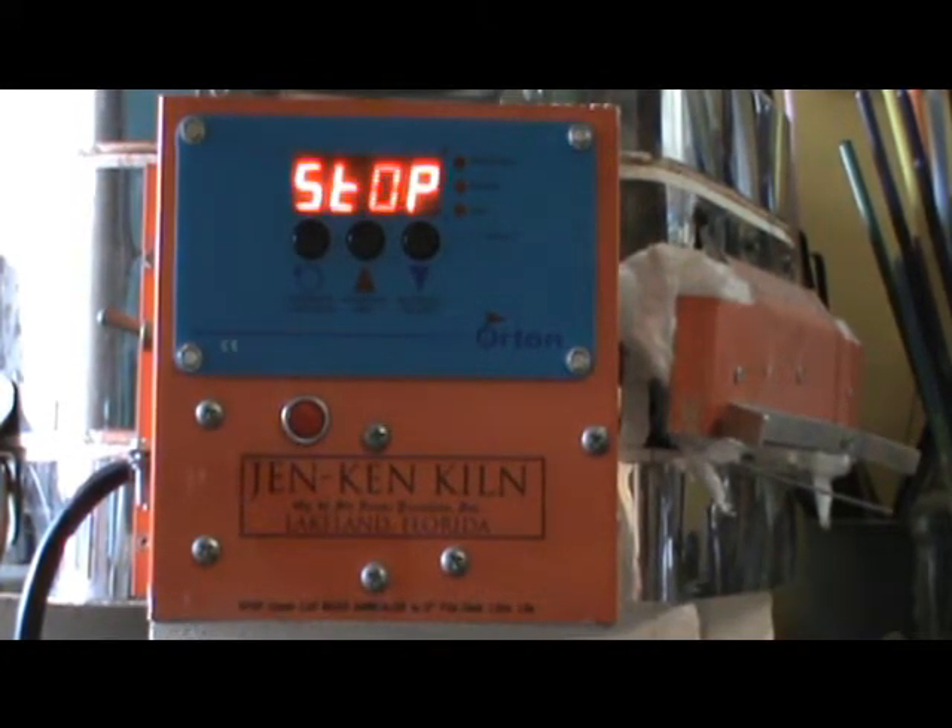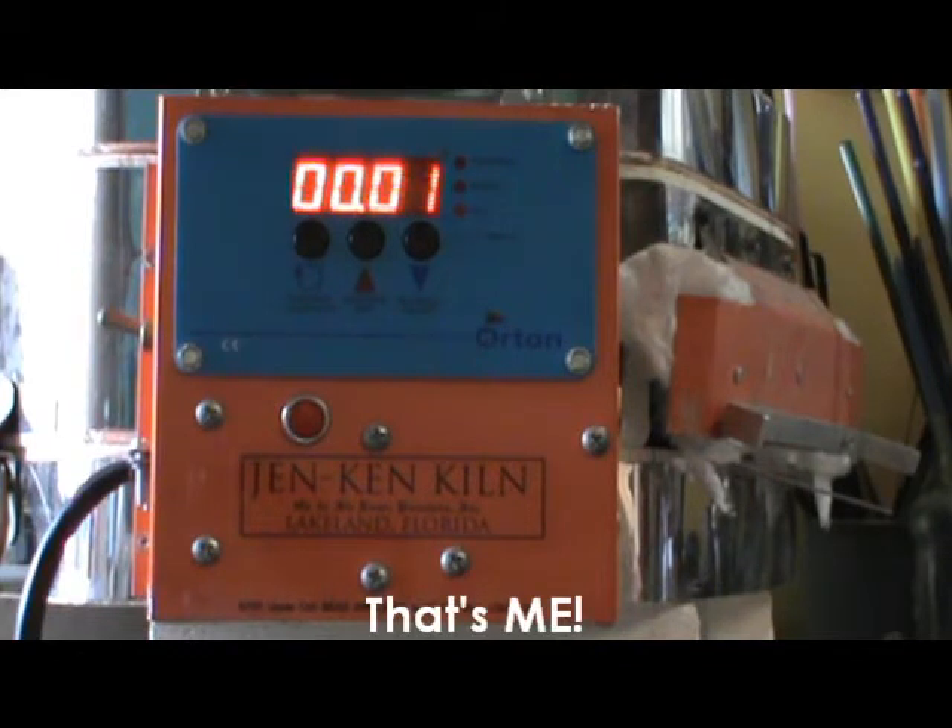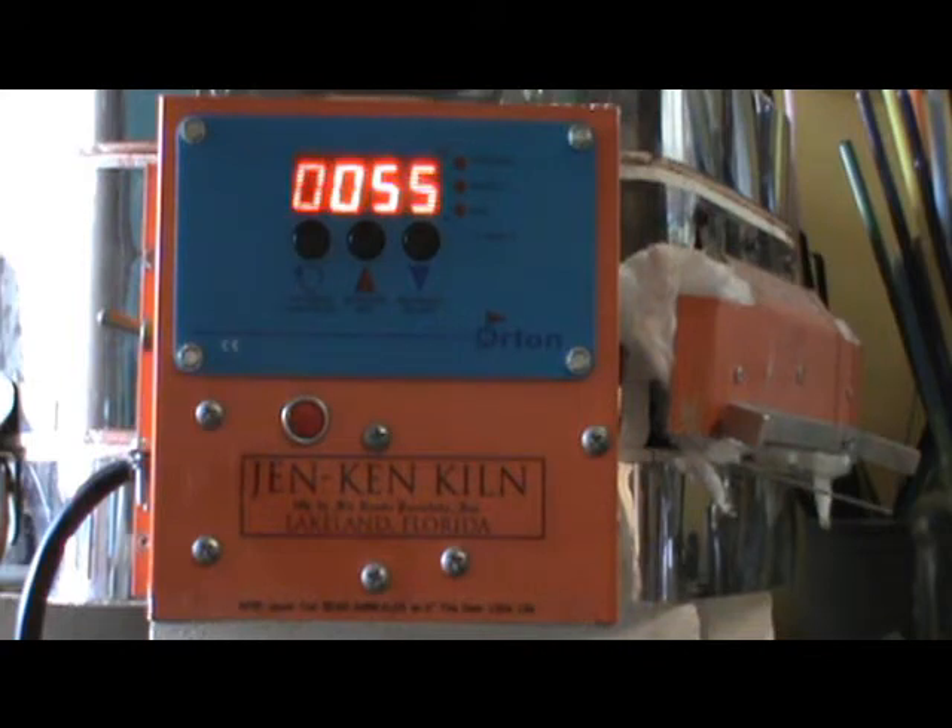Hi everybody and welcome to our first edition of Shop Talk with Julie Bowen of A Talk Thinness Evolved. Today what I wanted to talk about is what a bead annealing kiln,